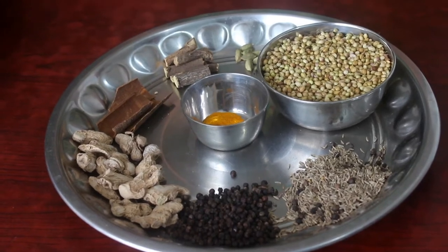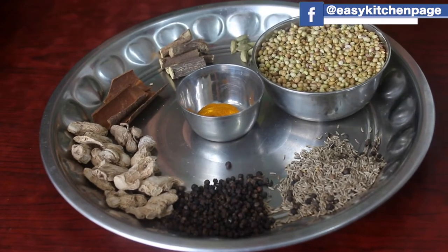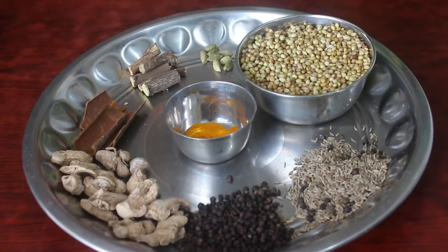Welcome back to EZ Kitchen. In EZ Kitchen, there is a traditional sugar cup powder. I told you how to pour the sugar cup. Here are the ingredients.